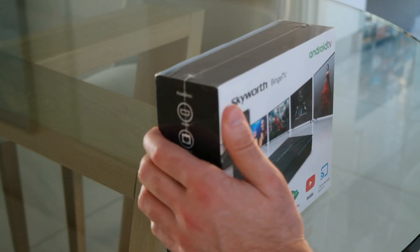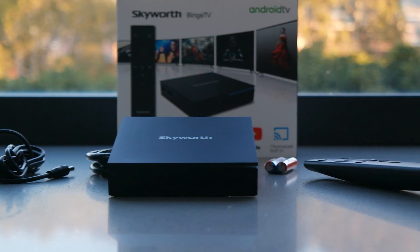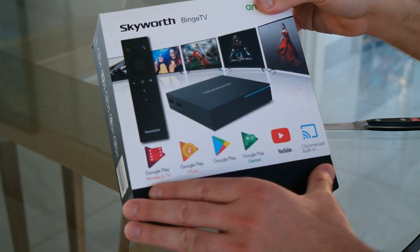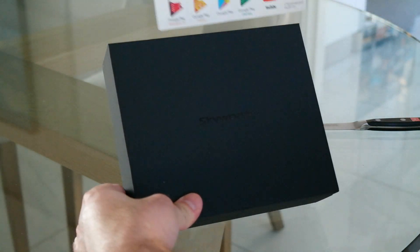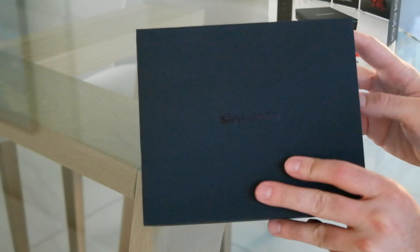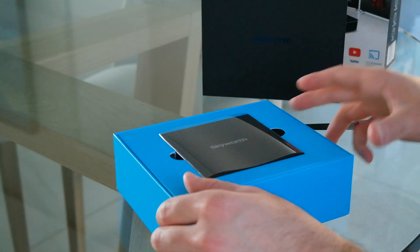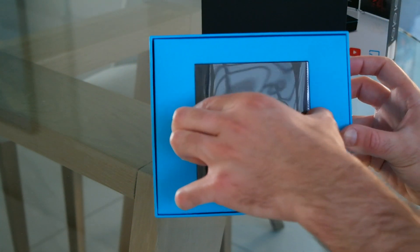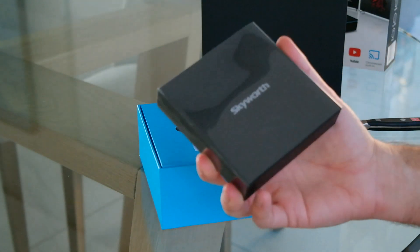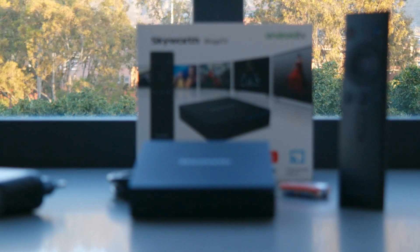Now let's start cutting the plastic open and see what it's really all about. It's really neat and nicely put together — you slide off the little sleeve and get a beautifully presented Skyworth logo on top of the package. When you open it, you get two parts, and the first thing you're greeted with is the actual device itself. Straight off the bat you can tell this is a very high quality, top-notch product.